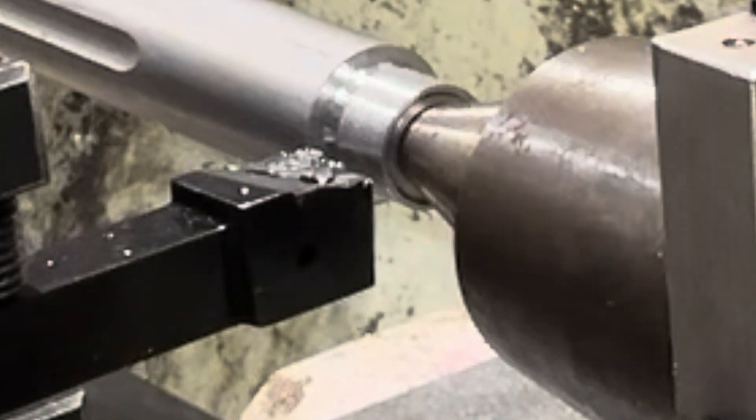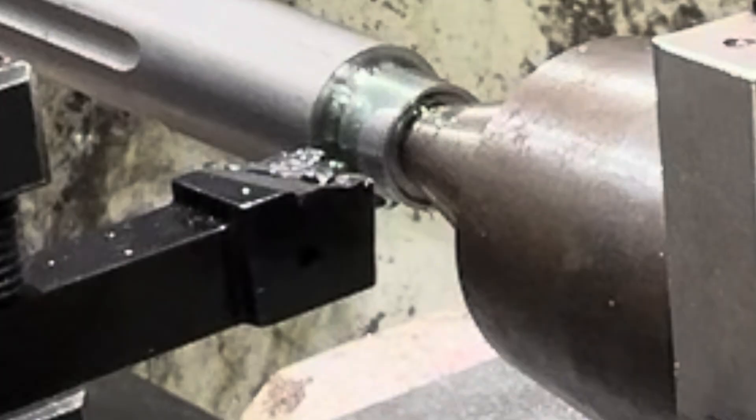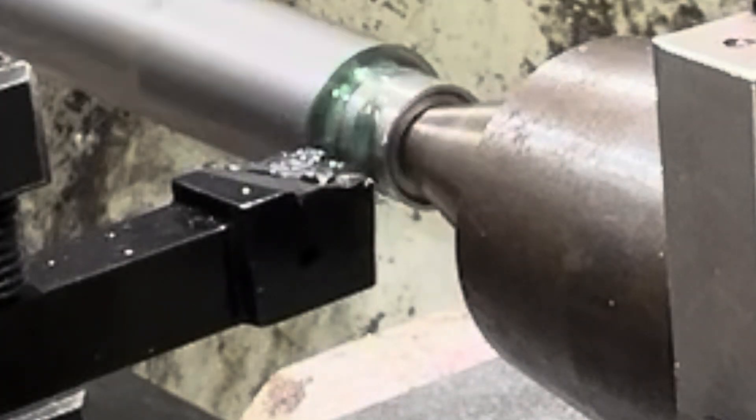She looks pretty good. A little cutting all along there — we're gonna have another pass at it.